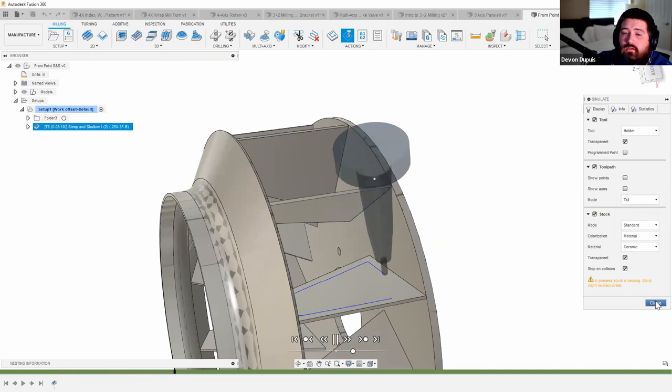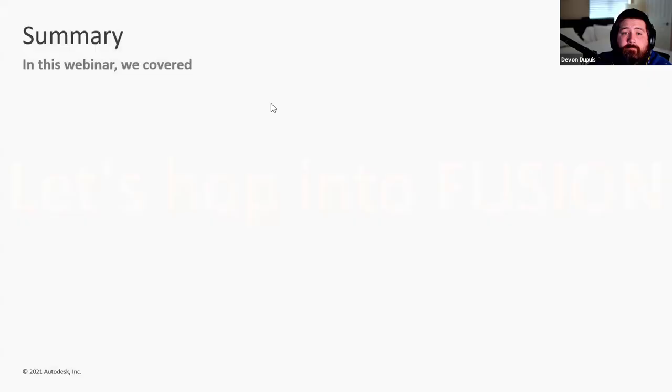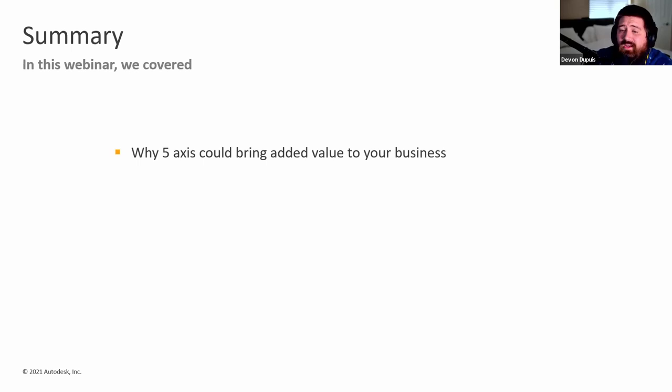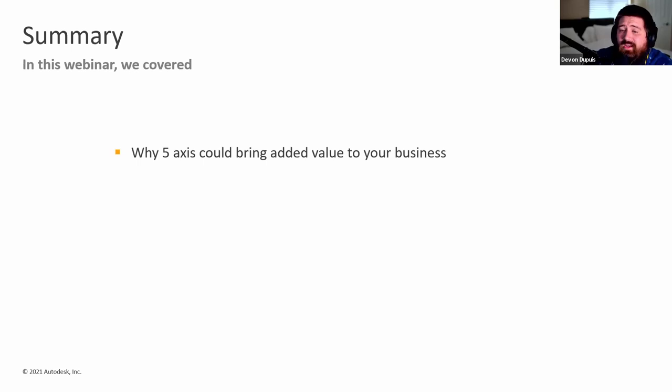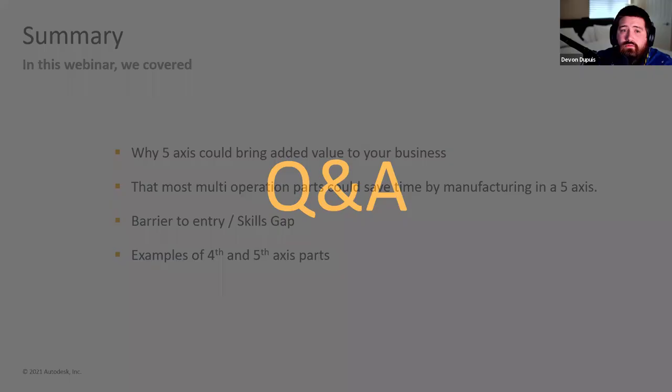That concludes the demonstration. Quick summary of what we covered: why 5-axis adds value to your business, how most multi-operation parts can save time when manufactured on a 5-axis machine, the barriers to entry including machine cost and the skills gap, and examples of 4th and 5th axis toolpaths in Fusion 360. Now let's move into live Q&A.